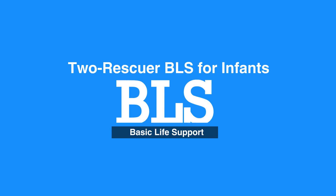Welcome to the Two Rescuer BLS for Infants. In this video, we'll discuss Two Rescuer BLS for Infants, which is age 0 to 12 months.